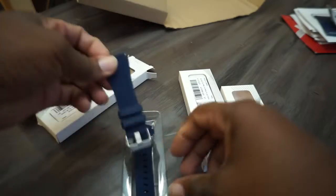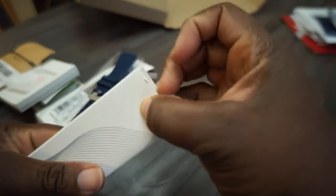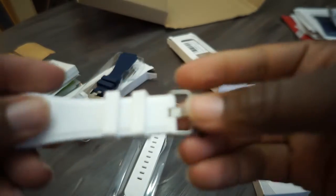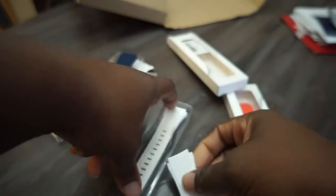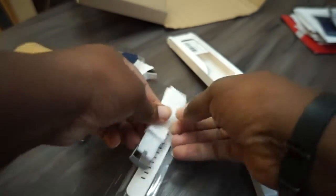Every once in a while I'll rock a white watch band on my watches when I'm trying to look extra clean and crispy. Let me beast-mode this open. Got the white band — same quality. The clasp right there is actually pretty quality. I don't hear any jiggling, nothing feels cheap. These are all silicone by the way, and I'm assuming they'll be easy to clean, especially being white. I really like that band.